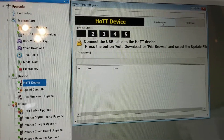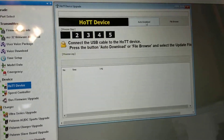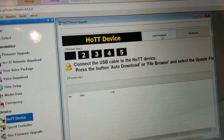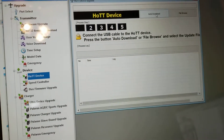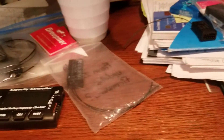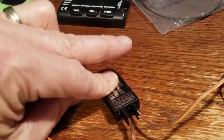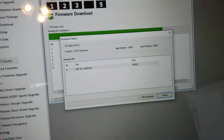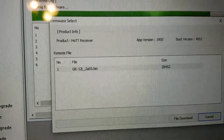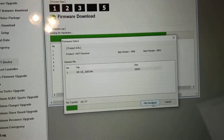We'll need to push Auto Download and then there'll be about five or six seconds where we have the opportunity to press the power on and the Set button on the receiver for it to sync up. So we'll hit Auto Download, move to here, hold the Set button, and turn it on. Yes, it does recognize the device. Here is my GR12L software, so I will go to File > Download and it will take it from there.